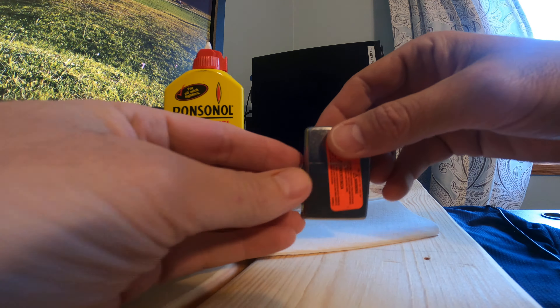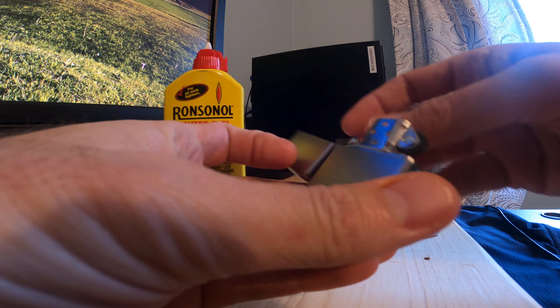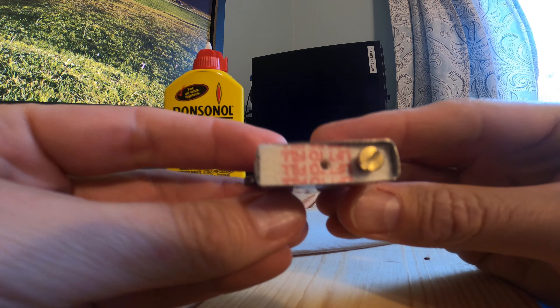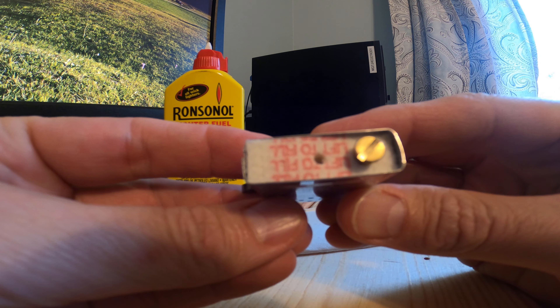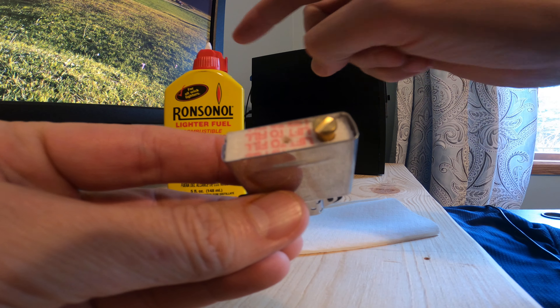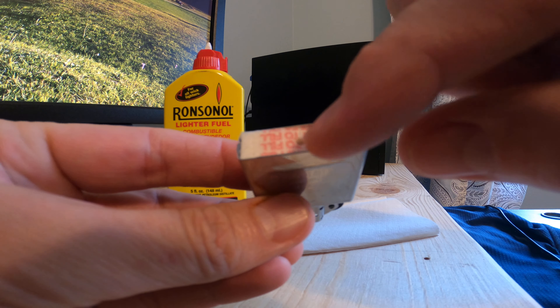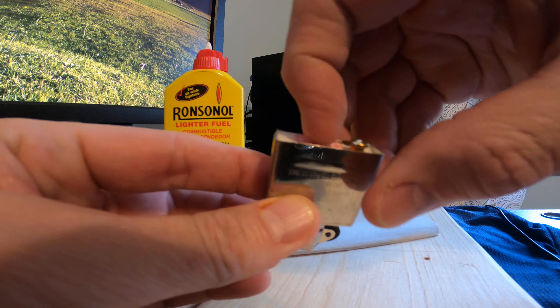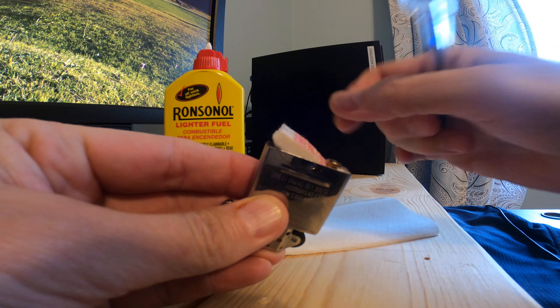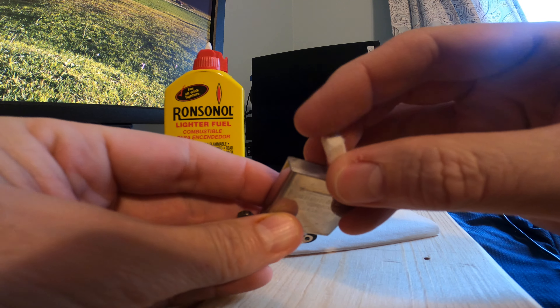So the first thing you want to do is open up your lighter and pull it out. The first thing you'll notice is that underneath there's a hole. There are two ways you can fill it — you can take this point here and put it in the hole and fill it that way. Otherwise, the recommended way is to pop this out and fill it from in here.